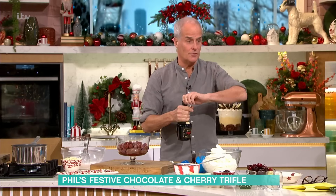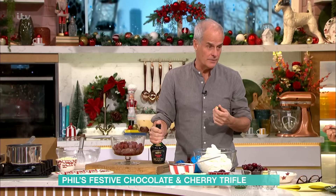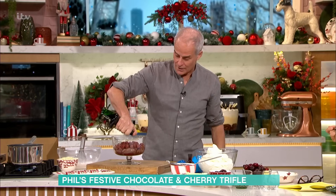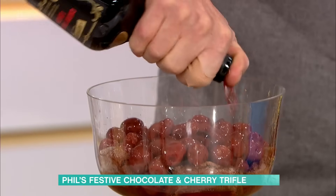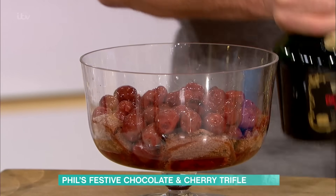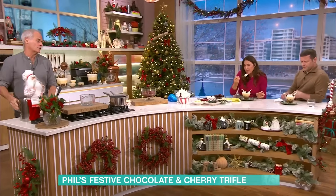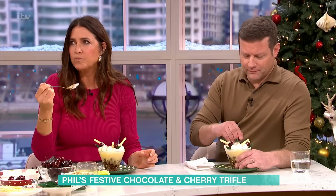Then alcohol, whether you want it or not, it goes in at this stage here. I'm not a lover of alcohol in cherry trifle or chocolate trifle — I think it just taints the edge. But if you want to, it's up to you. Has this got alcohol in it? This one has a little bit, yeah, not a lot. It's just a little flavour, a little touch. But some people do go a little bit over the top, Dermot.